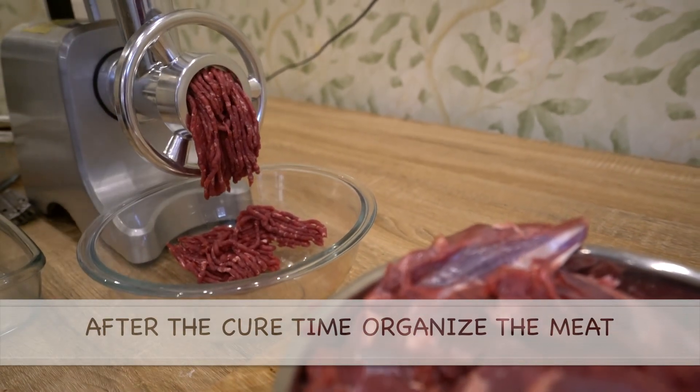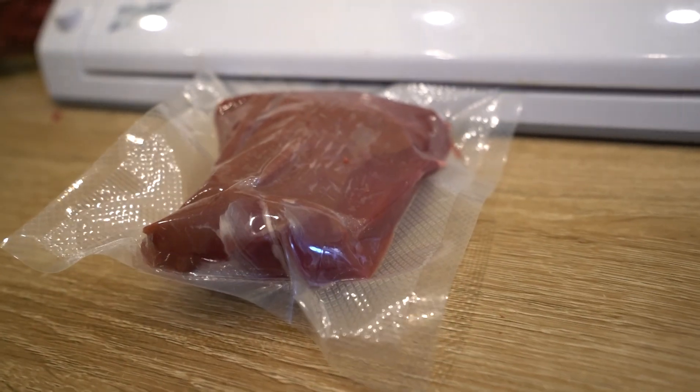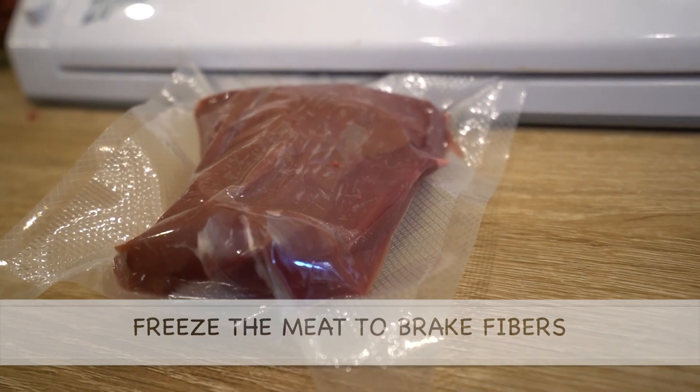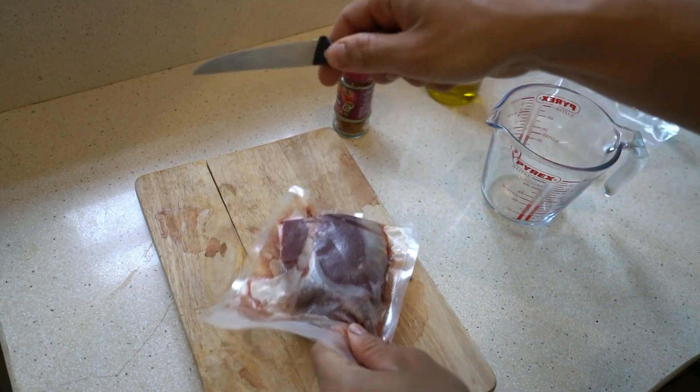Once these couple of days have passed, I take the meat, divide it into serving sizes, vacuum seal it, and freeze it. Freezing the meat helps break the fibers and the meat is going to feel a bit more tender afterwards.